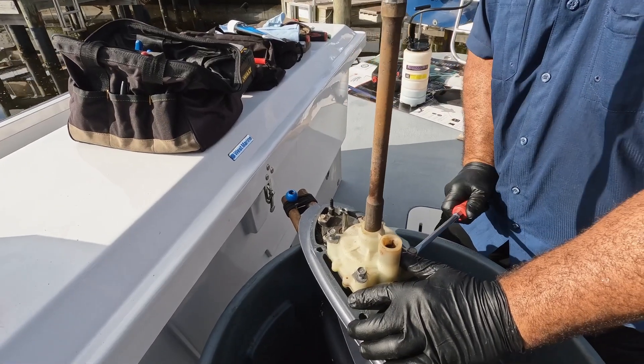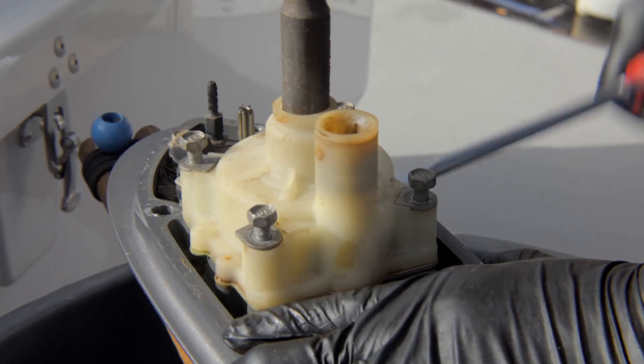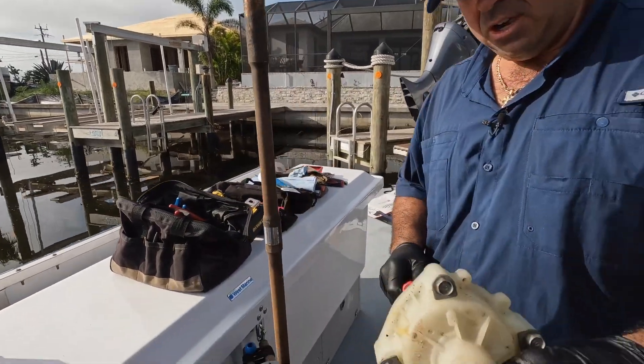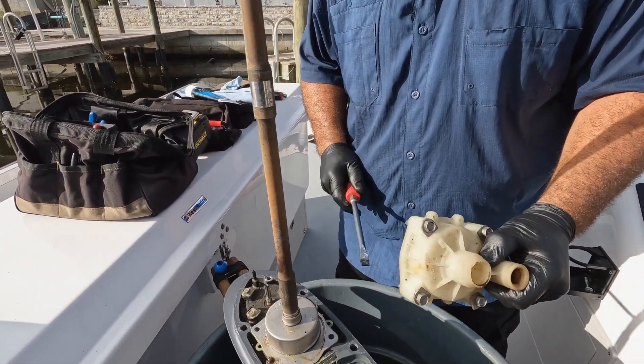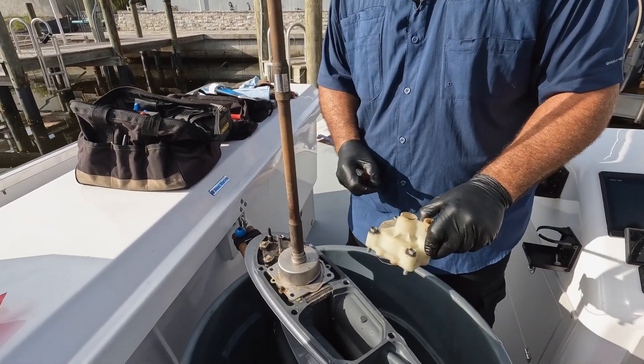I'm trying to avoid taking off the housing and the impeller cup, so I want to gingerly try to take this off. You want to get this housing off as easy as possible so you can leave this cup on — I'll show you why in a second. Since we're doing a whole new water pump kit, we need to proceed carefully.